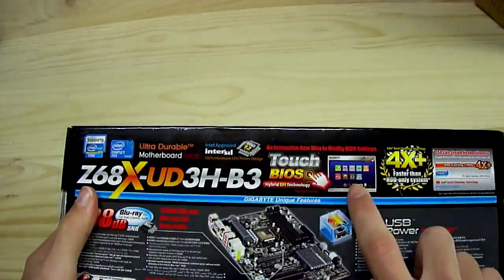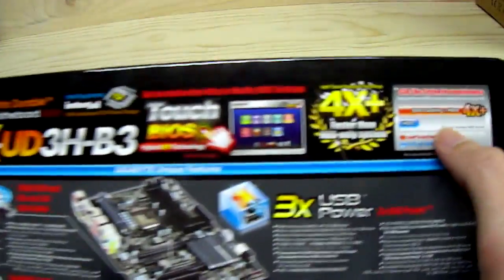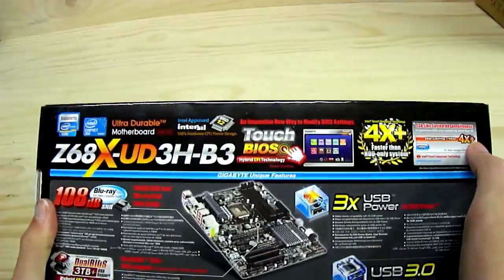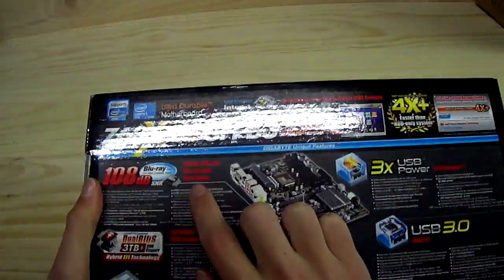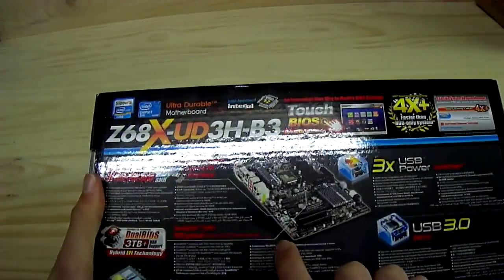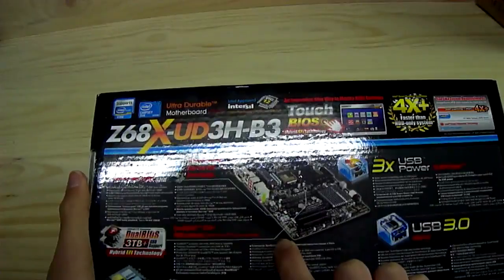The Touch BIOS interface shown is more of a software-based application. There's a graph showing the SSD caching ability, and the 108 decibel signal-to-noise ratio for full bitrate audio, covering high definition Blu-ray and DVD audio playback.